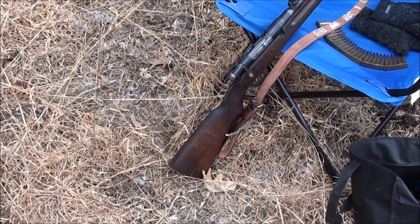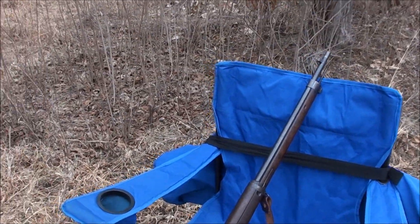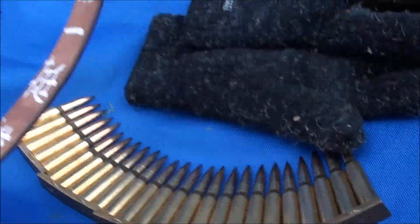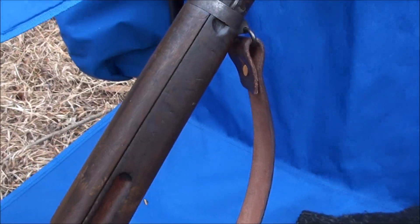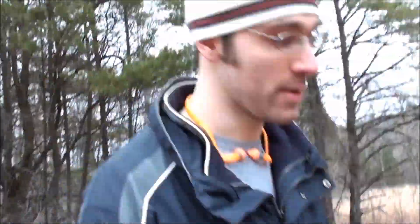How do you pronounce the name of it? Arisaka. 1927? It's probably made in the early 20s. What kind of ammo? That's American Eagle, though it uses normal cases. It's a 6.5 by 50 semi-rimmed.